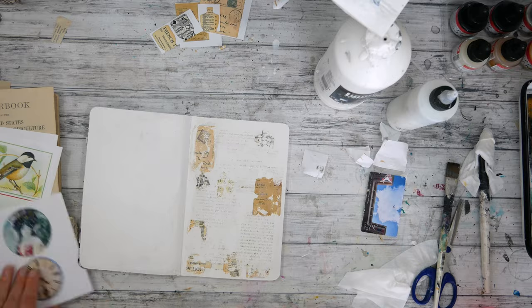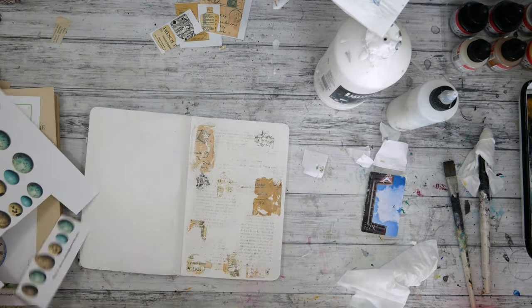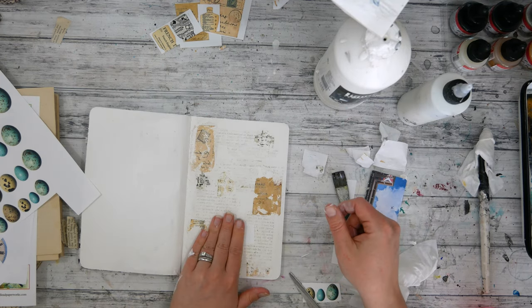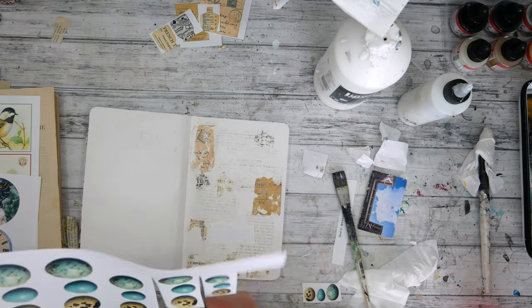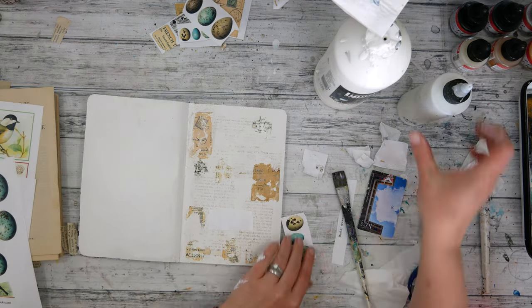Next, I'm going to pick up another collage image sheet from Red Lead Paperworks. I don't have the links to these, but I will link their website below. They do have a lot of wonderful prints that you can purchase and, like I said, they work really well for image transfers.